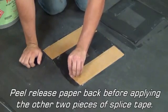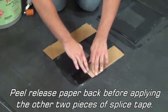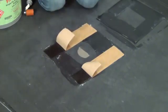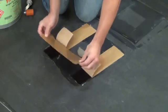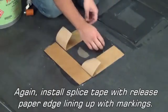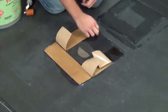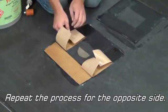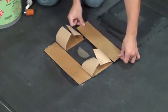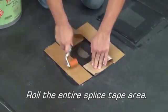Peel the release paper back before applying the other two pieces of splice tape. Install splice tape with release paper edge lining up with the markings, and repeat the process for the opposite side. Roll the entire splice tape area.